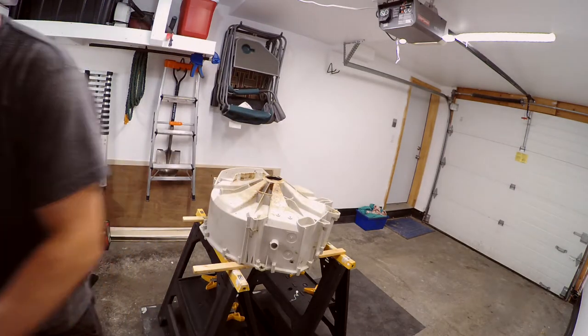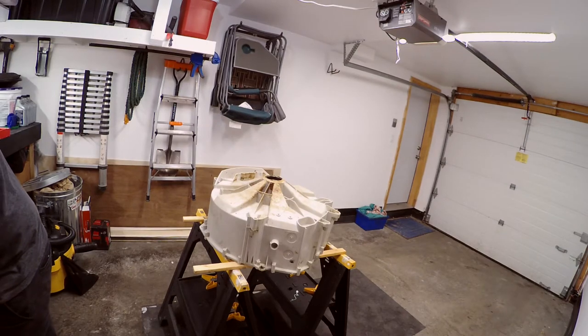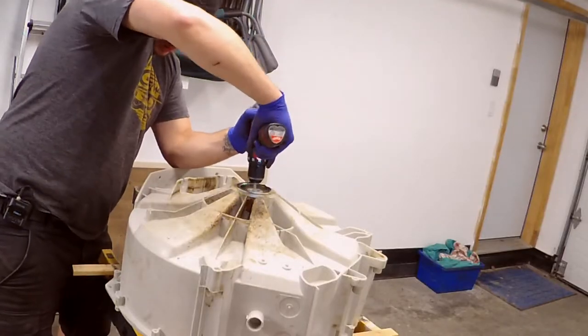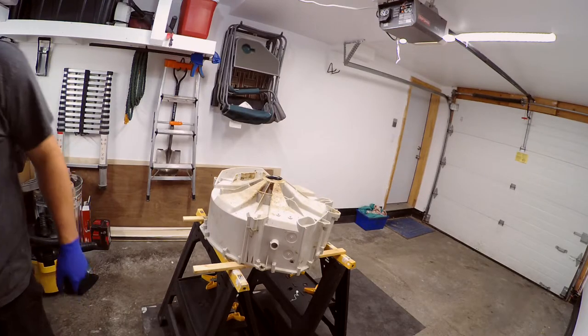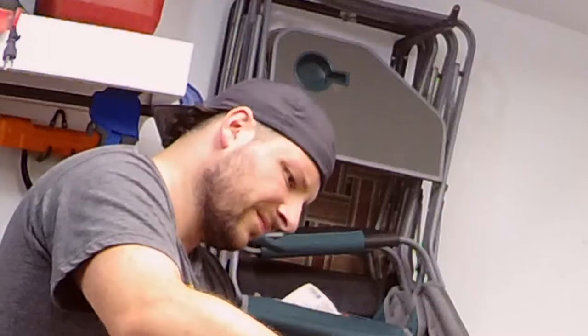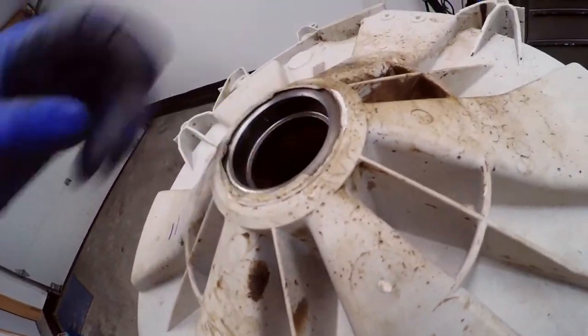Now I'm going to take a wire brush and clean up the bearing surfaces of any crud. That's looking all right but not all right enough. That's what you want it to look like — nice and clean, makes it easier to put the new one in. Going to clean the other side first, then I'll show you how to install them.